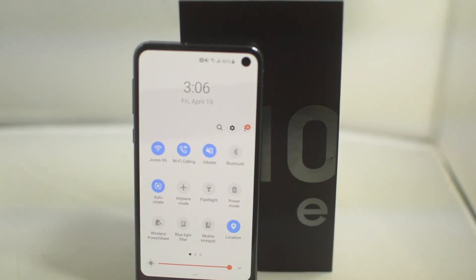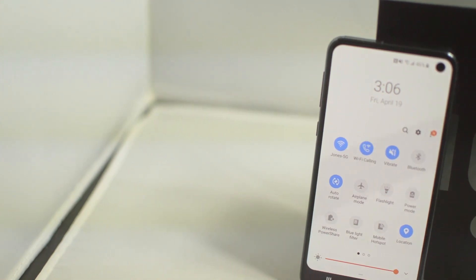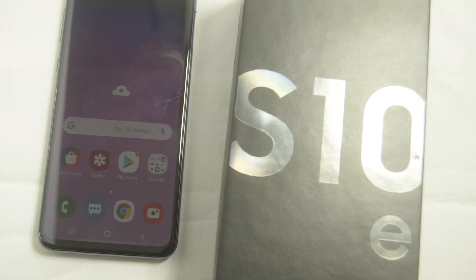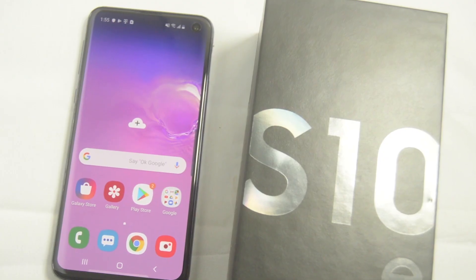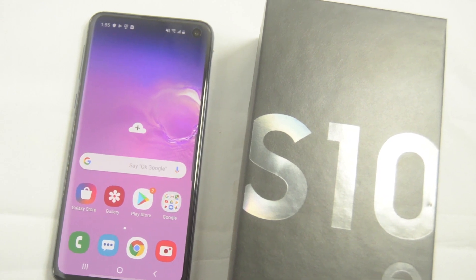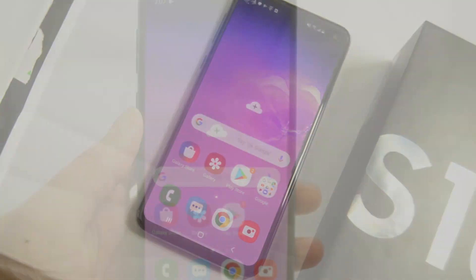What is going on guys, Drake here with Unlock Boot's official YouTube channel. In today's video we have a tutorial for how to unlock your Xfinity-locked Samsung Galaxy S10. This works for any Galaxy S10 model locked to Xfinity — in this case I have an S10e. Just follow along in this video and you will be able to use your phone with any carrier worldwide.